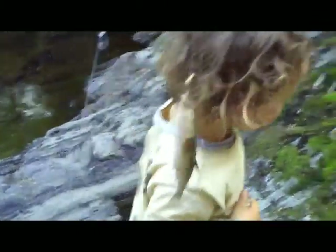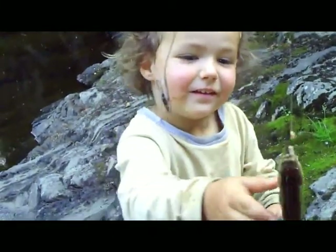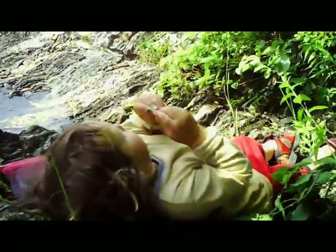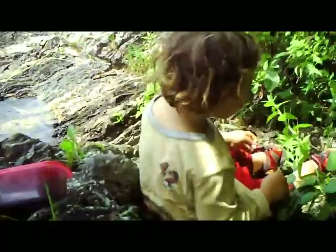What do you think, Nico? Good. I'm gonna take it off. I'll turn the camera off so I can help you, because you don't want to get poked by the hook. Good job — two fish! Nico caught two fish his first trip!